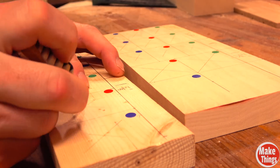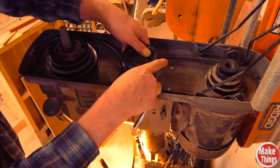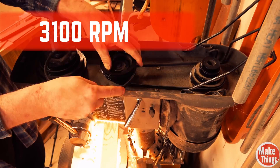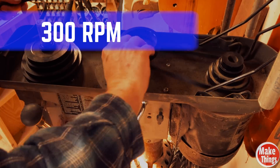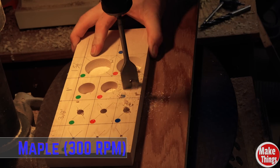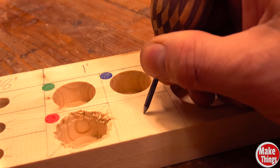Because every hole drilled in wood should start with an awl, I used my awl and marked each location. I won't put you through every belt change, but I wanted to show how cumbersome it is. Full disclosure: I didn't have my chuck tightened right with the speed bit, and the high speed caused it to become unstable, so I'll quickly drill that hole again.